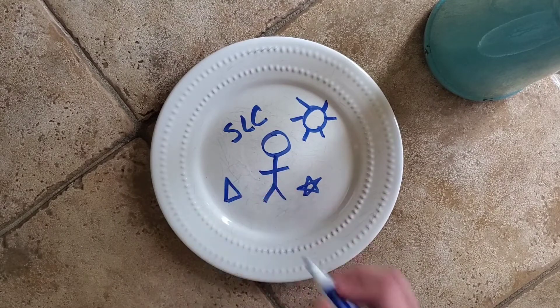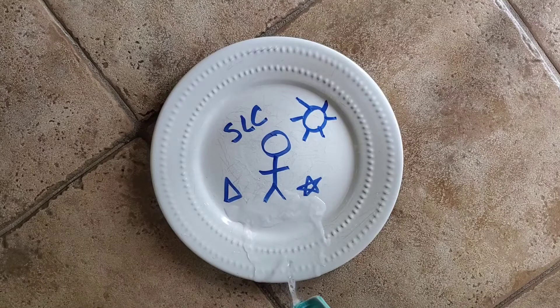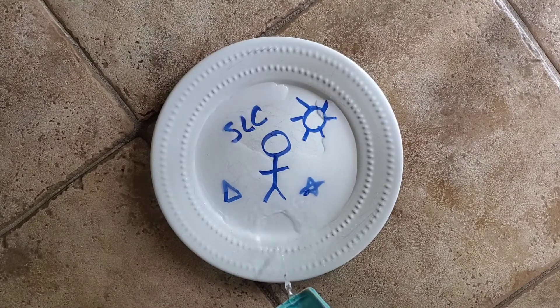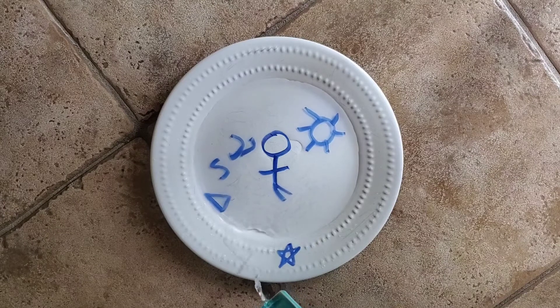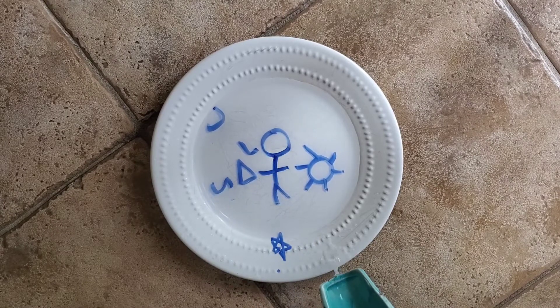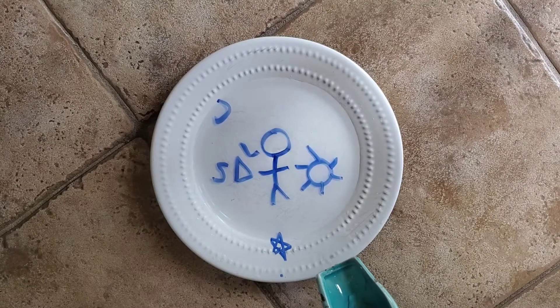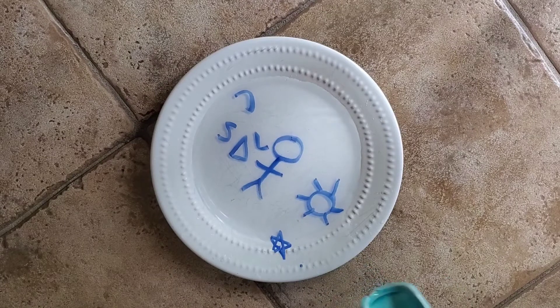I just drew 'SLC' and some shapes for Summer Learning Challenge. Now that I'm all done drawing, I'm going to take our water and start pouring it onto the edge of the plate. You want to be very careful when doing this — do it super slow. If you pour it directly onto the ink, it will destroy the picture. So you want to pour it onto the side of the plate. It may make a bit of a mess, but that's okay, it's just water.